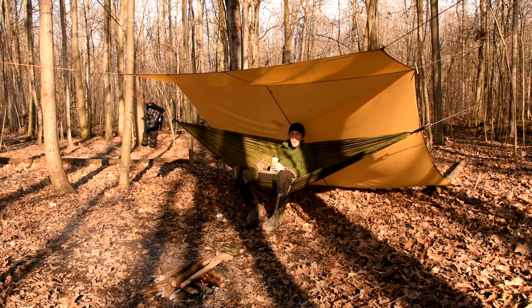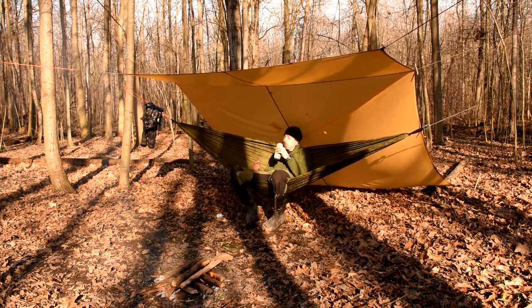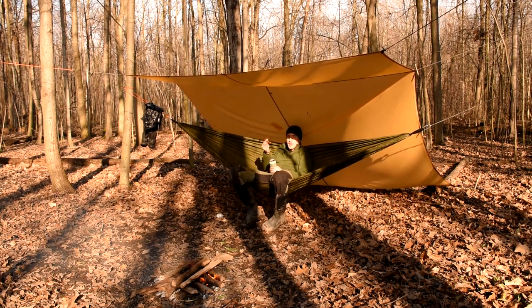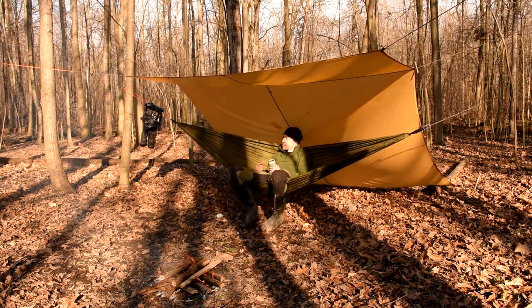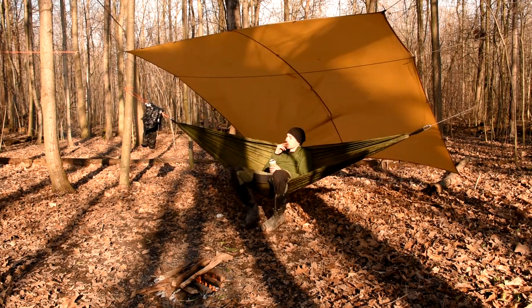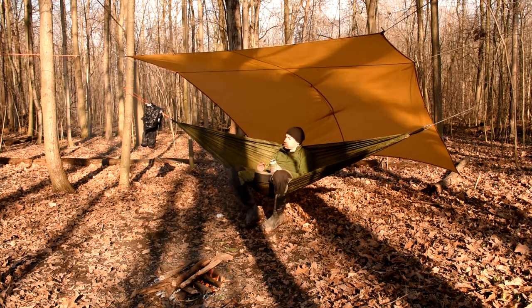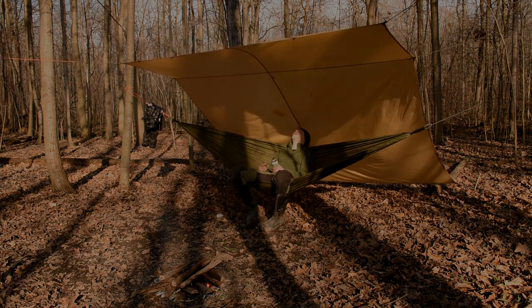Talk about relaxing. I've got a Monte Cristo and my IPA. Sun's out — super blinding.